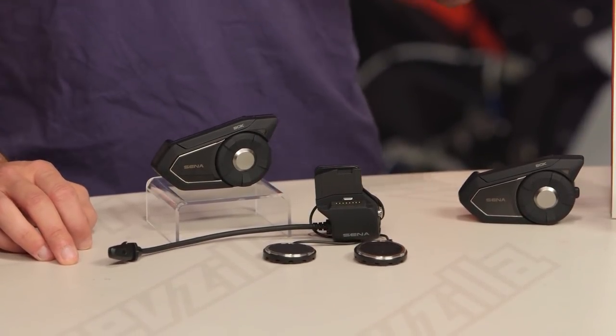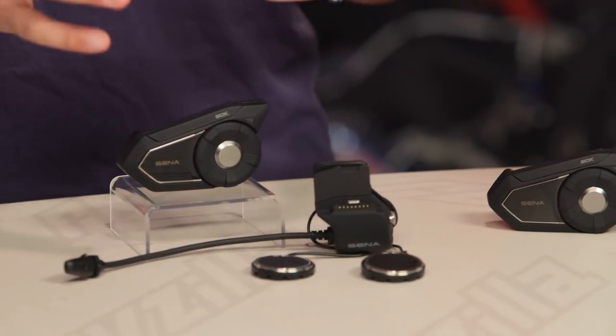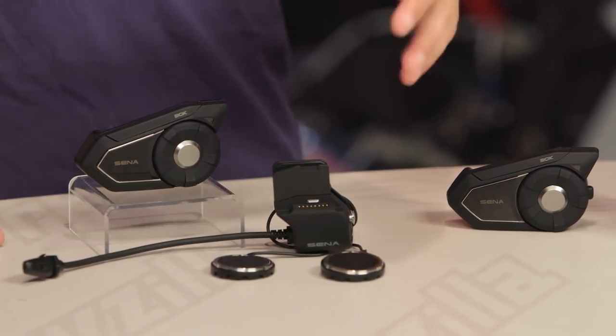The 30K is the first unit from Sena that now goes heads up with Cardo PacTalk, giving you the mesh network. It's actually a dual processor — there's a mesh processor and there's also a Bluetooth processor. The mesh processor allows you to connect up to 16 other mesh network devices, being 30Ks. This is where the technology is going.